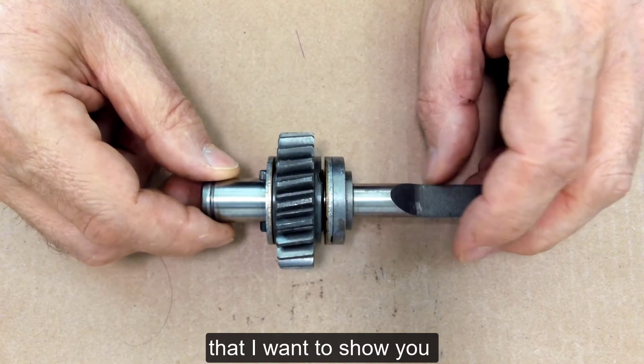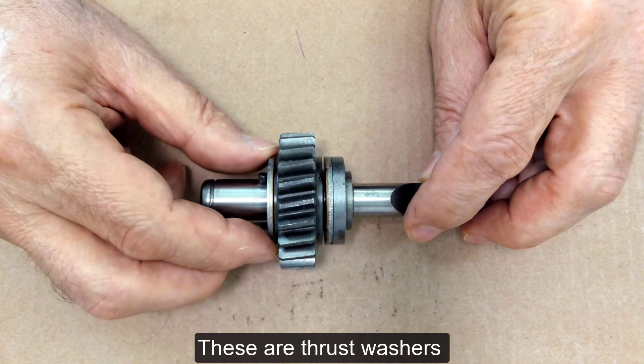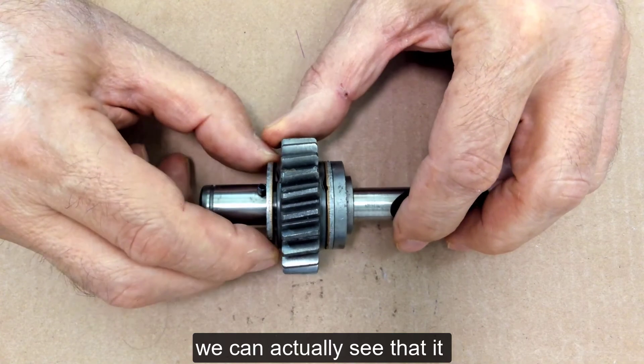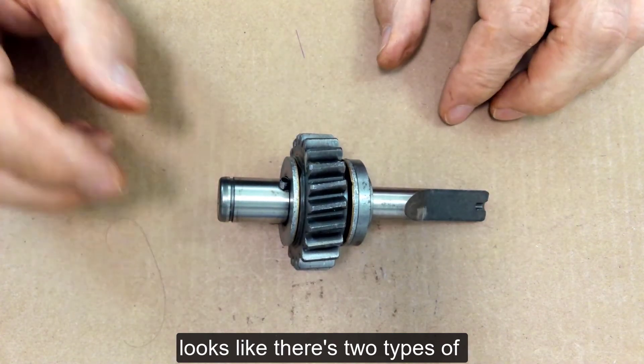The other characteristic I want to show you about are these right here. These are thrust washers, and if you take a close look we can actually see that it looks like there's two types of metal here.